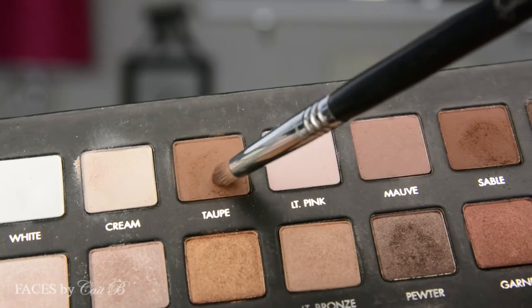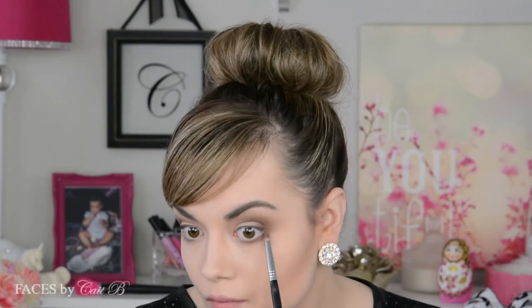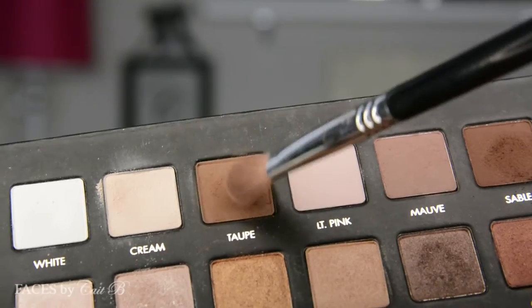Next I'm going to pick up a pencil brush and dip it into the color taupe. I'm going to sweep this along my lower lash line, working it back and forth connecting it to the upper eyeshadow colors, but also dragging it just enough forward to where it avoids my inner corner. Always use a blender brush to soften it out. Then I'm going to dip that same pencil brush into the color sable and place this right along just the outer corner of my lower lash line, dragging it along to create a nice soft smoky effect.